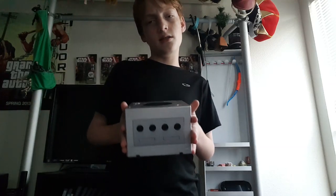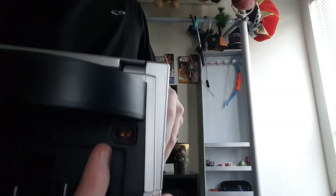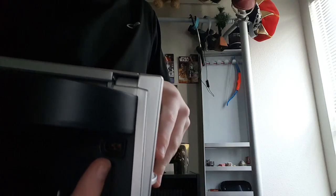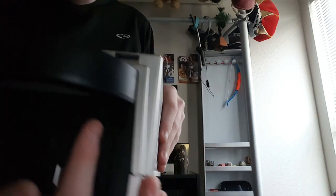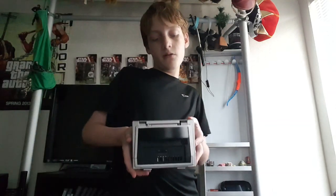I grew up with this system — it was my first system ever. It has an easy-to-replace power supply, even though it's kind of hard to see. It has the same AV cable as the N64, which is very simple. I think it also has the same one as the Super Nintendo.